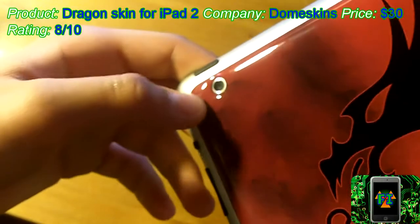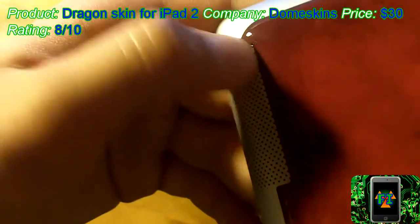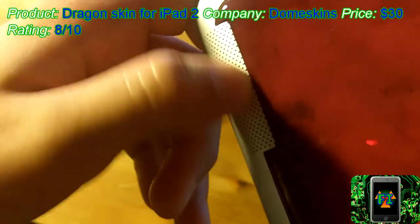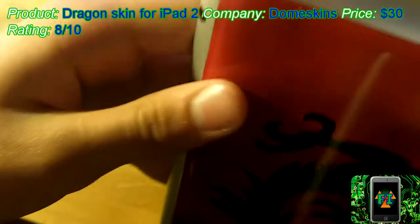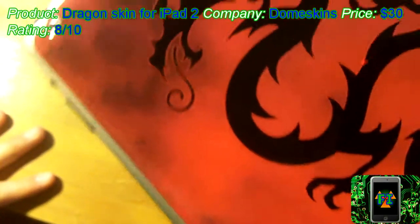On the back here we have the camera cutout. It does fit very well if you line it up right, but I felt that lining this up right meant that you had to kind of go too far down to the speaker grill. It looks a little off but still pretty nice. And everything up here is uncovered, and I really like this design as well as the 3D feel.